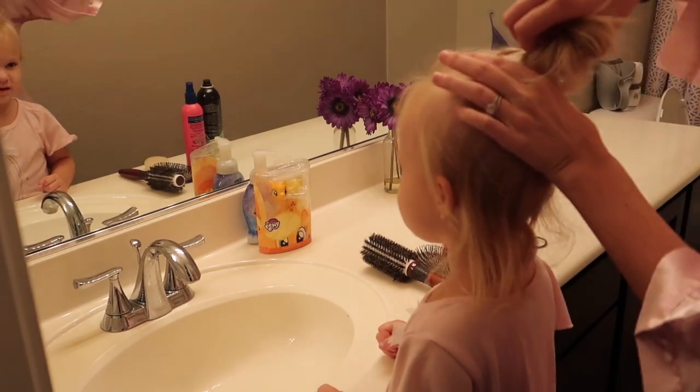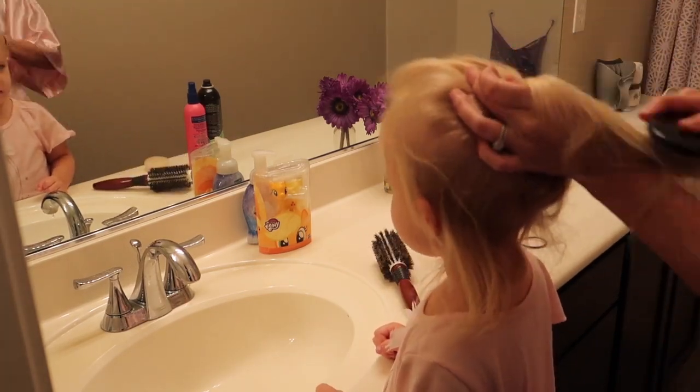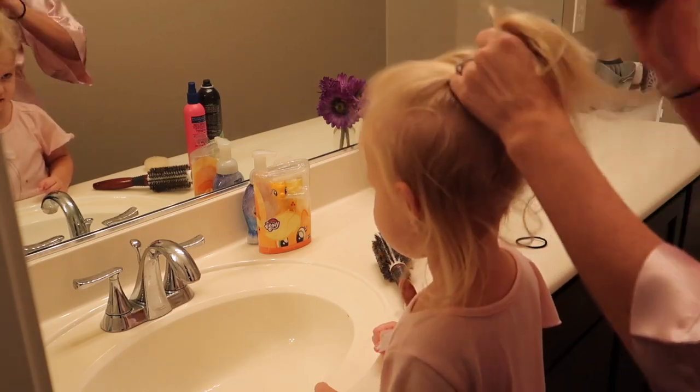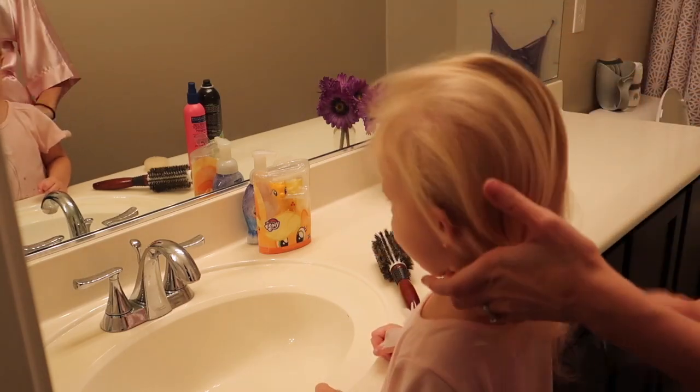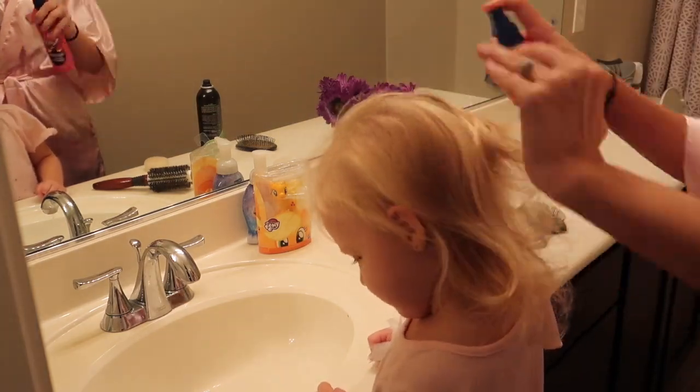Now that Emma has started ballet class, her new theme is ballerina buns and she's obsessed. A few of you have actually asked me to give you a bun tutorial, so here that is. Now, so what I do first is I'll walk you through each step.